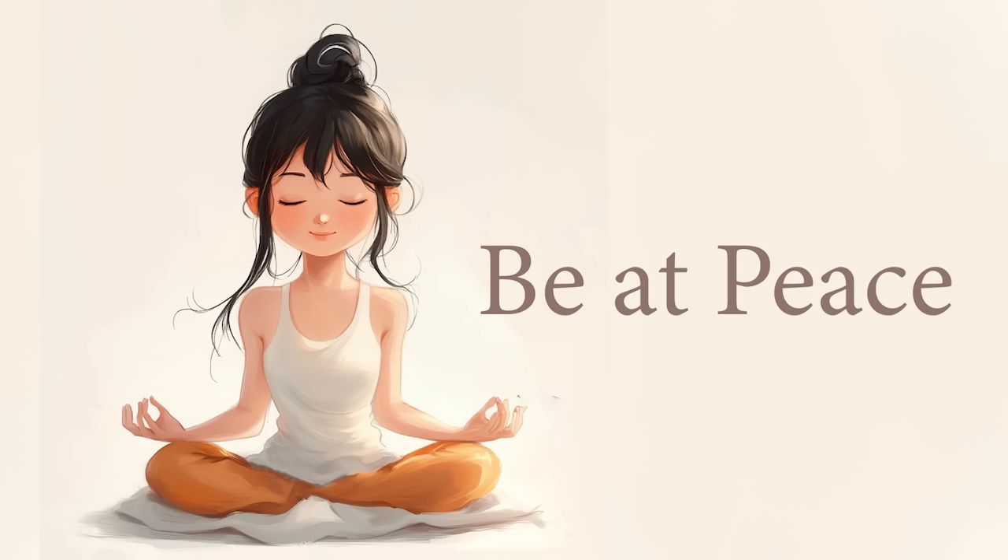Take a moment to adjust your body even more right now, letting it get even more comfortable. Now allow yourself to take three deep breaths, belly and ribcage expanding completely as you breathe in and contracting as you release.